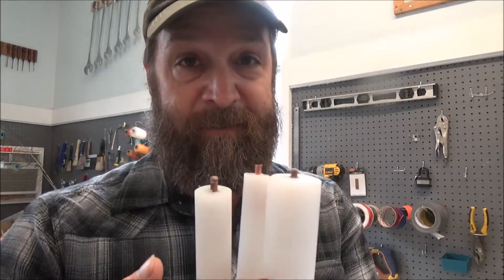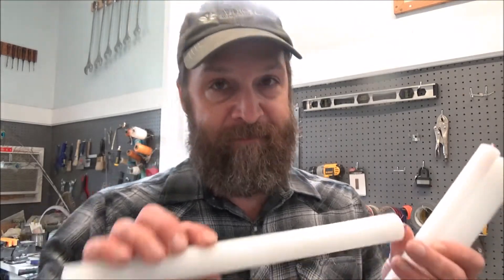To make those tools for indirect percussion, I'm using a special plastic with really high abrasion resistance. I buy them by the foot length section at Amazon.com or Grainger, and it's called Ultra High Molecular Weight Polyethylene.